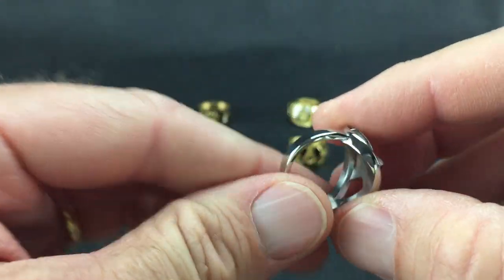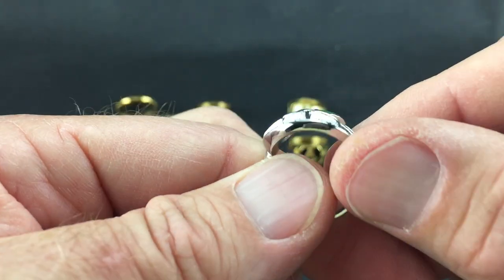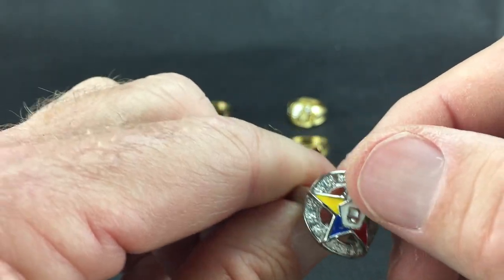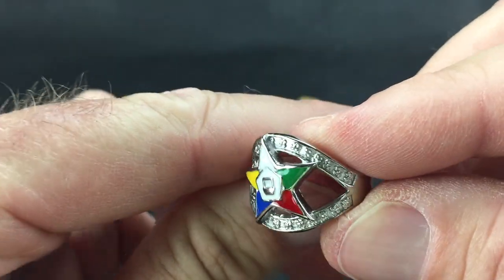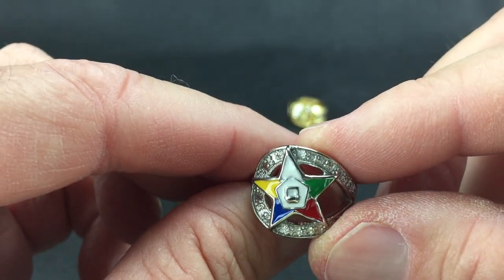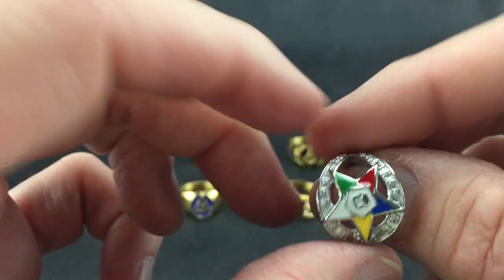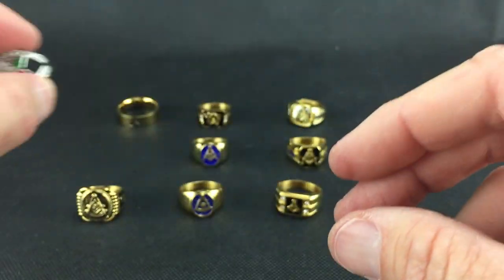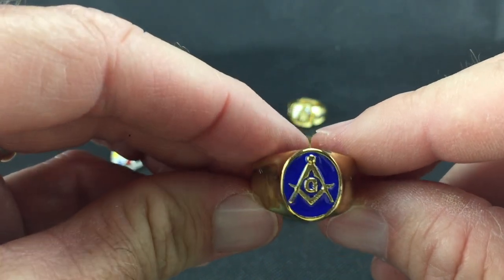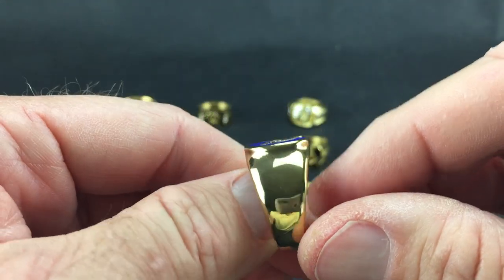Here is the OES ring with the star. It's an open back with some texture to it — you can see the star sits on top of the ring. These are not precious jewels, just decorative stones on these stainless steel rings. This is another signet style, similar to that Past Master one, with the square and compass and G in blue.